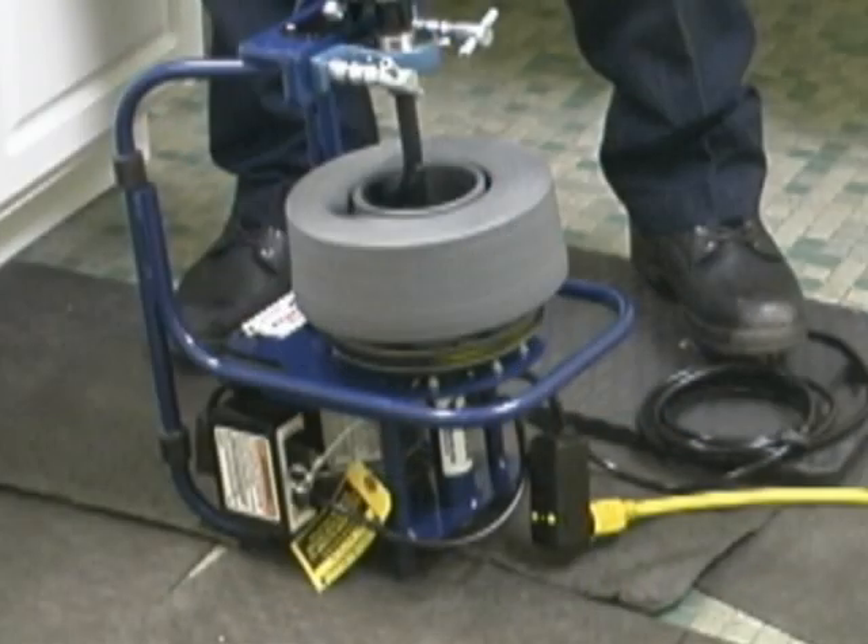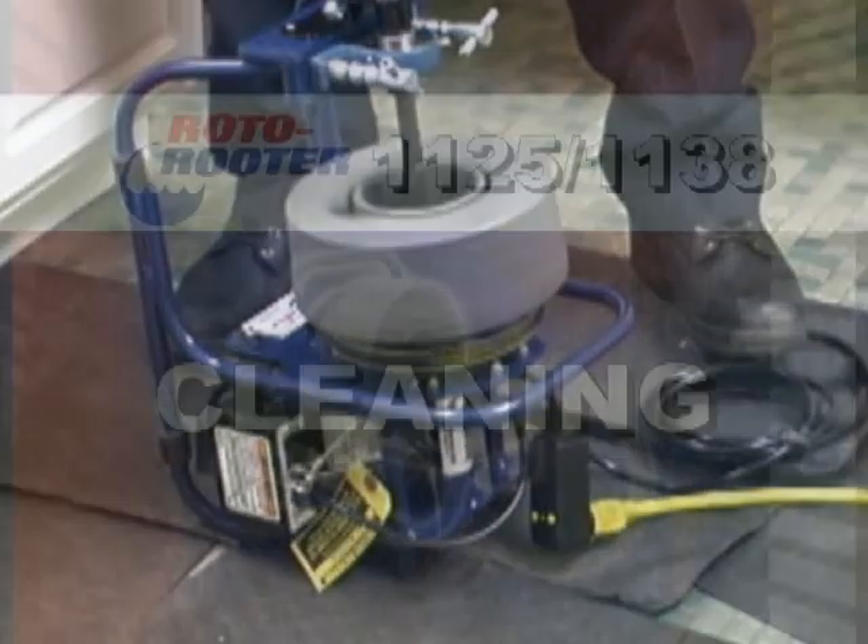Flip the swing washer into place and tighten the allen head cap screw. When working with a sink or tub drain, you may want to operate the machine in the vertical position. Simply tilt the machine back onto the support pads and you are ready to go.